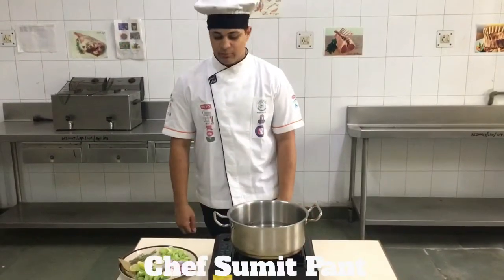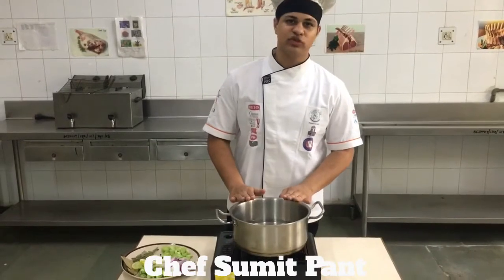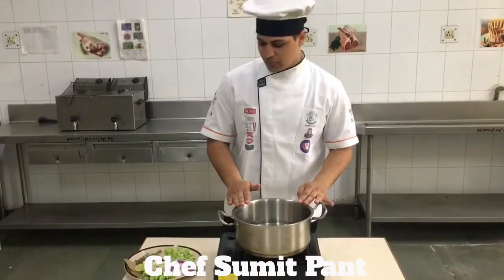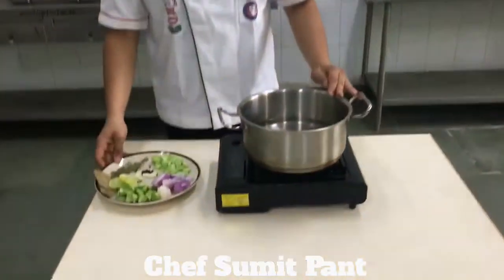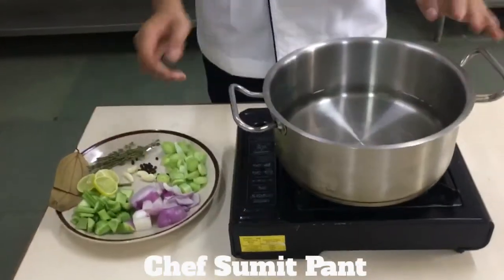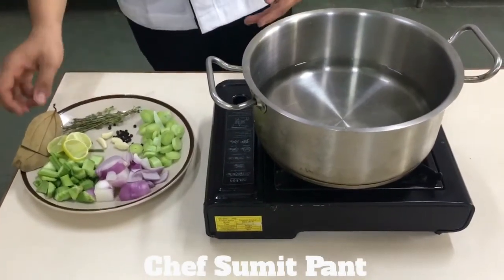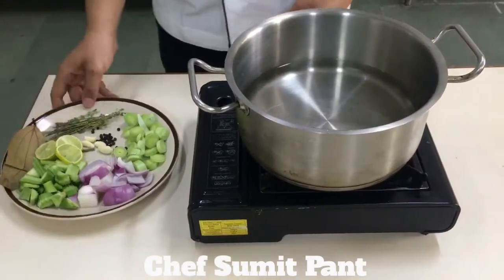So now I am going to show you how to make the poaching liquor for the fish in which our fish is going to sit and we'll poach it. I will tell you that to make a good dish, one should not only know how to make it, but the ingredients should be as fresh as possible.